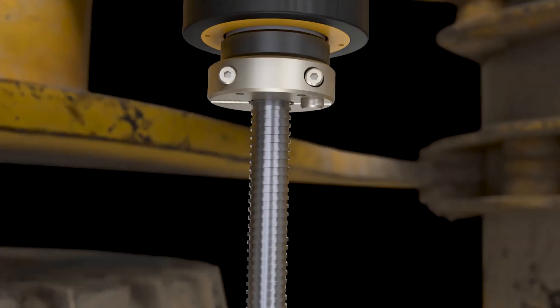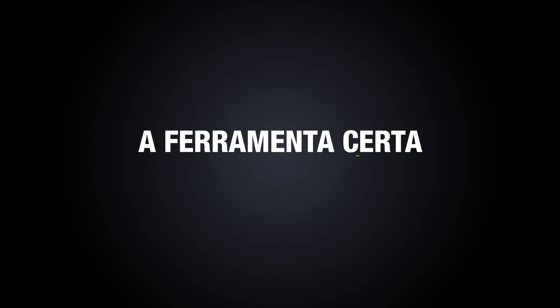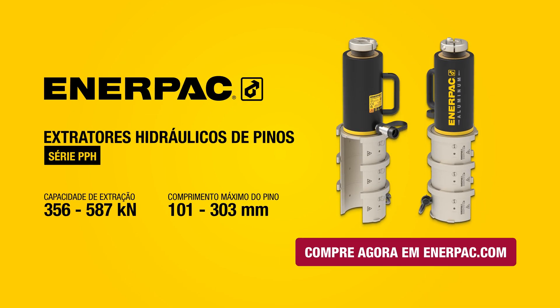Discover how the PPH Series can streamline your pin maintenance operations today. Buy now at enterpak.com.